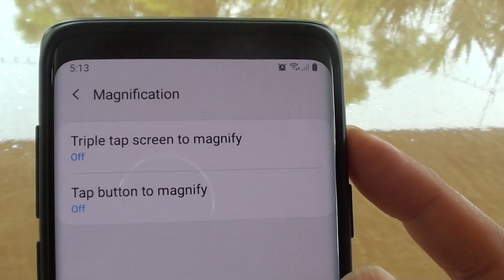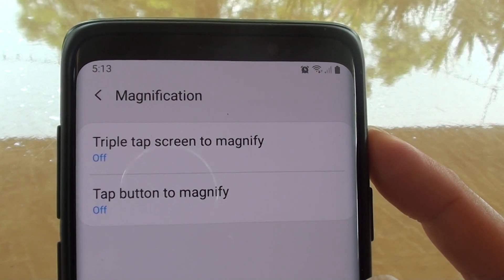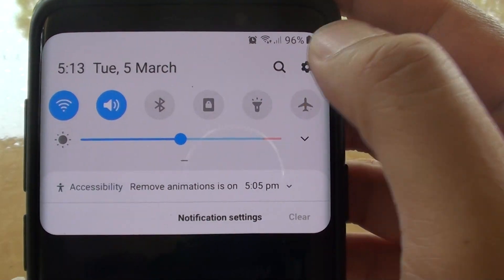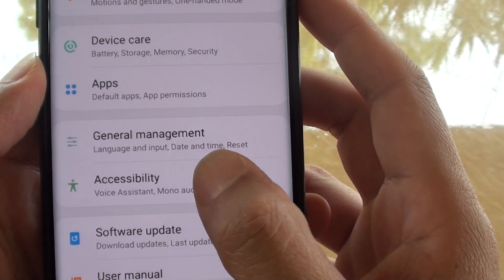How to enable or disable triple tap screen to magnify on your Samsung Galaxy S9 or the S9 Plus. First tap on the home key to go back to your home screen. Then swipe down and tap on the settings icon. Then next we want to go down and tap on accessibility.